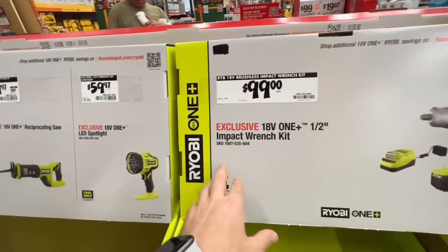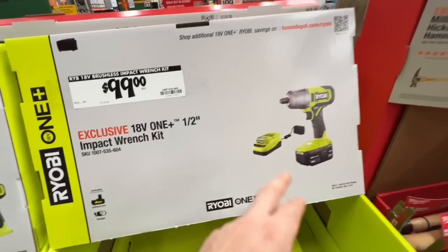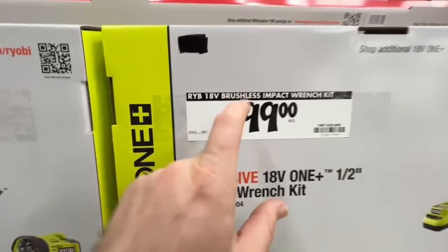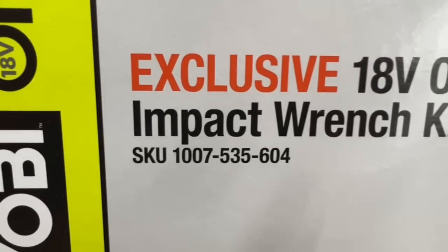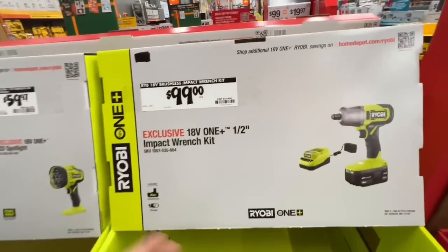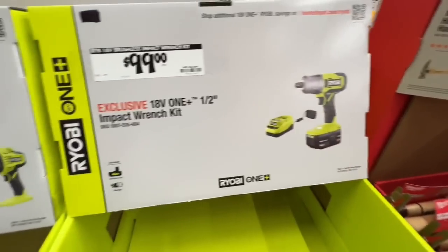Here's a solid deal — not brushless, but it's a half-inch impact wrench kit with a four amp-hour battery and charger, all for $99 this holiday season at Home Depot. Let me know in the comments if you want me to get this and test it — I have no idea how well this impact wrench performs, but $99 for a four amp-hour battery, charger, and impact wrench is interesting.